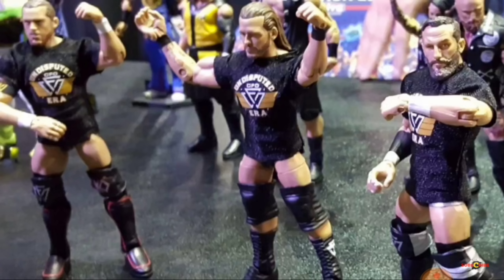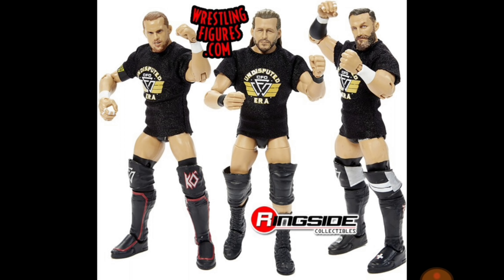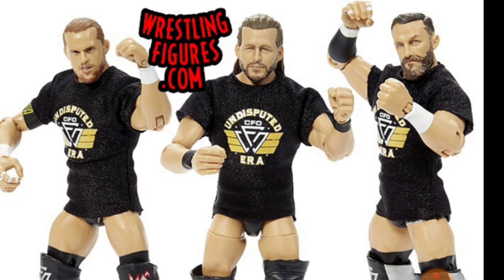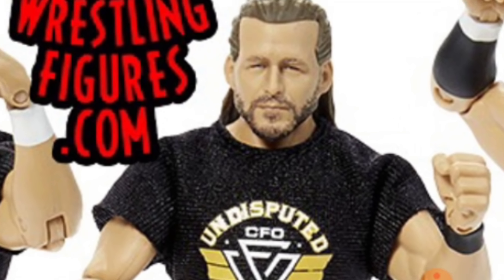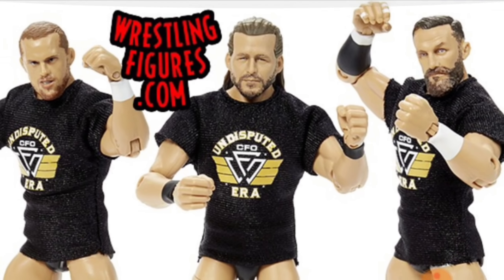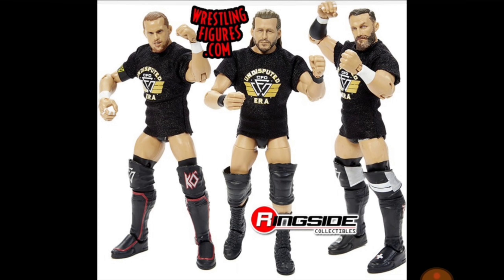They also had the Undisputed Era. We did see these at Comic-Con, but Ringside posted this image yesterday. I fell in love all over again — I forgot what love was until I saw these. These head scans are on point. I have to say that Adam Cole is standing out the most out of all three. They're all 110% solid and accurate with all the expressions, but those Adam Cole eyes — how'd they do it? Love all three of them.